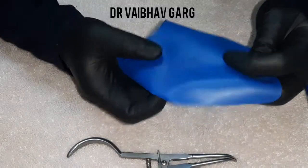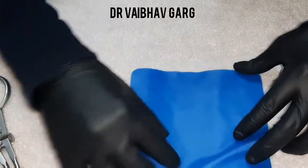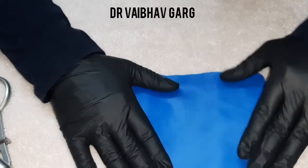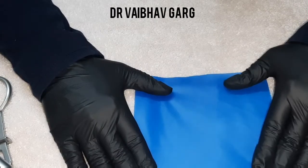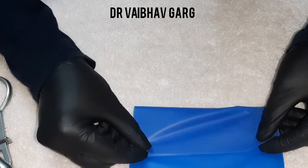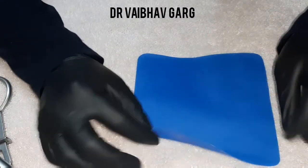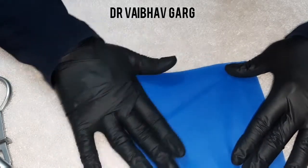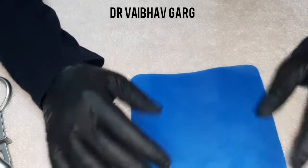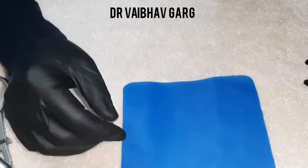This is how a rubber dam sheet looks. In most kits this is a deep blue color. Multiple colors have been introduced — purple, red, pink, yellow, black, and mint green. There are two surfaces: one is more reflective and one is less reflective, with a dull or matte finish. Every sheet has a matte finish on one side and the other side is shiny or reflective.